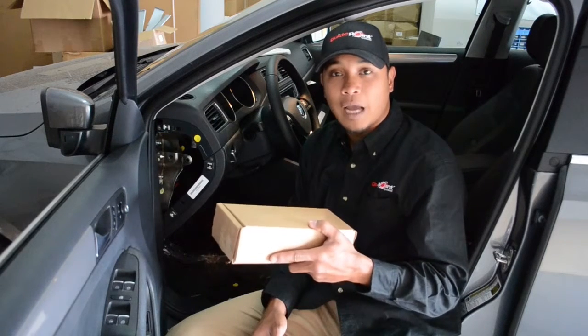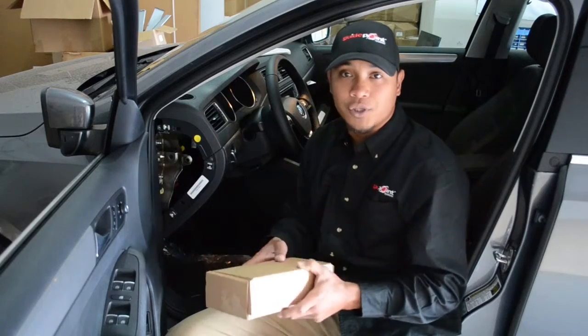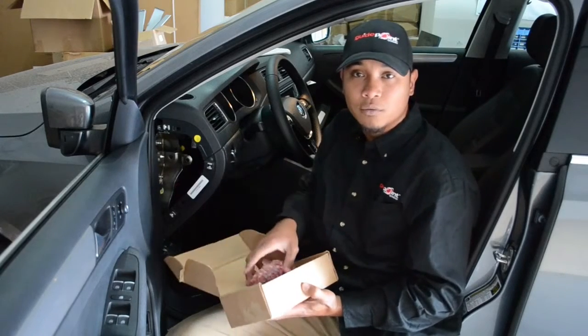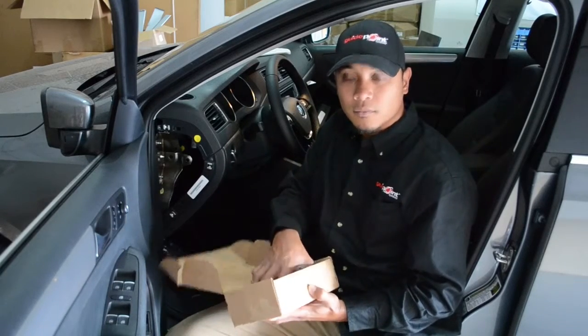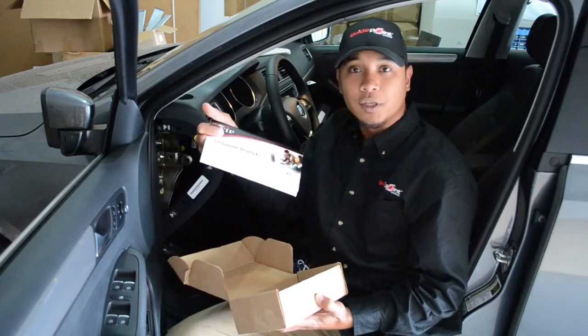Here we have the GuidePoint Systems VIP kit, which includes the VIP module, power harness, and the VIP customer delivery kit.